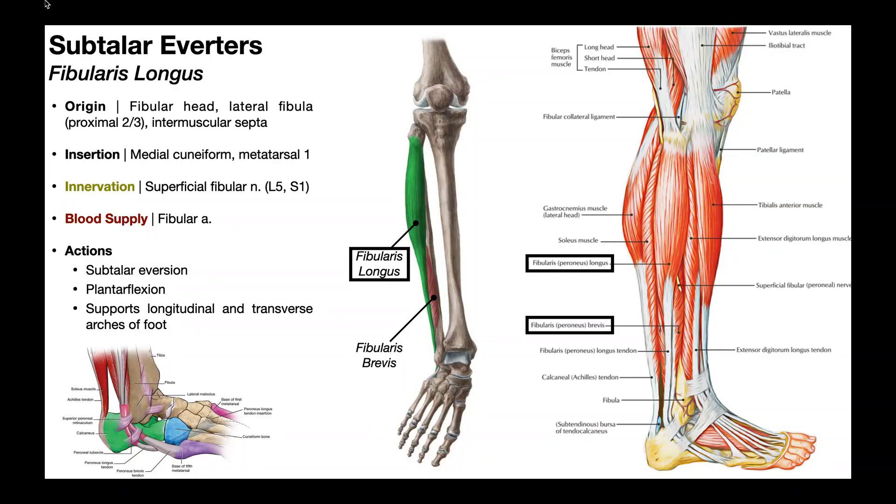In this video, we're going to be talking about the muscles of the lateral lower leg compartment, which pretty much amounts to the subtalar everters. The first one we'll cover is the fibularis longus. Depending on the source, you might also see this written as peroneus longus. Peroneus means the same thing as fibularis, although we're trying to move toward using fibularis because it makes sense — these muscles run along the fibula and actually originate off of it.